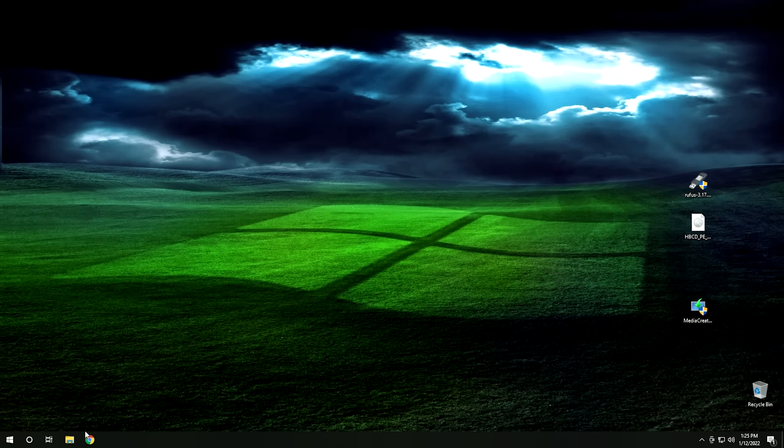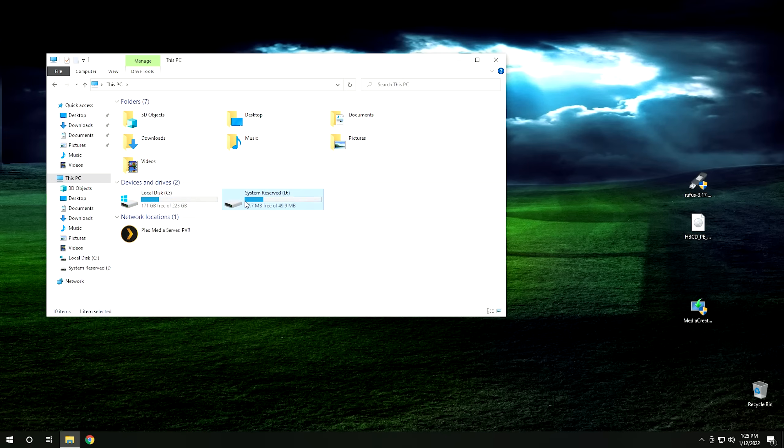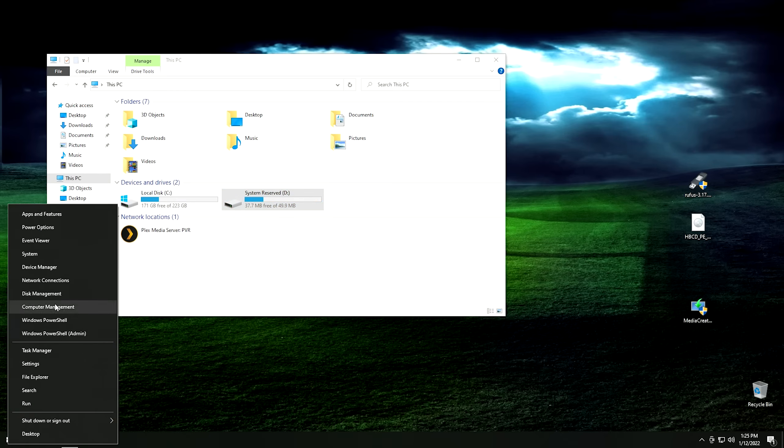The system has booted into Windows and it looks like our fix worked. However, there are a couple more optional steps I'd recommend following if you want your system to be exactly like it was when we started. From here, click on the folder icon — File Explorer — then click on This PC. As you can see, we now have a C drive and a D drive. The D drive is the system reserve partition and it really doesn't need to be shown here. This has important system files that the computer needs but doesn't need to be visible to the user. To get rid of that drive letter, right-click on your Start menu and go into Disk Management.